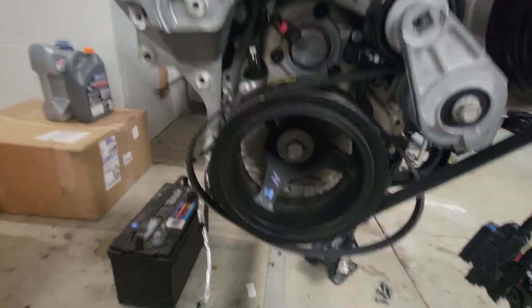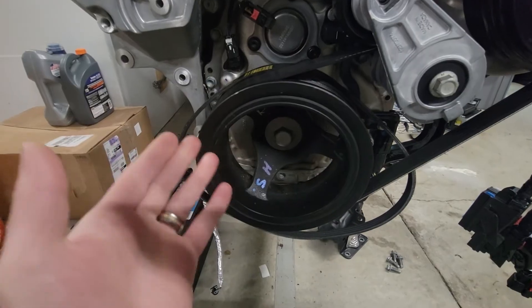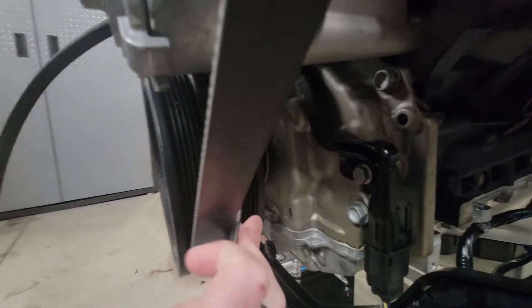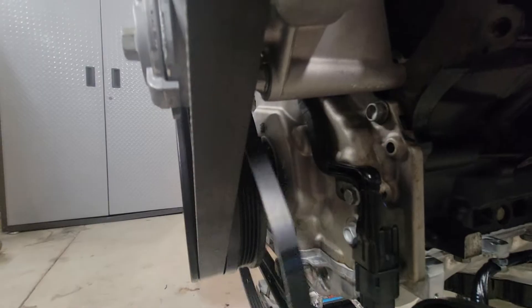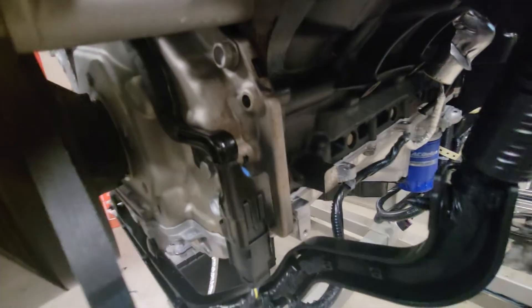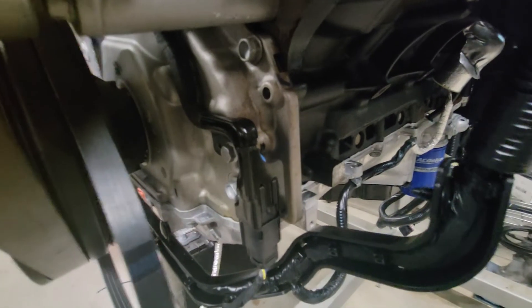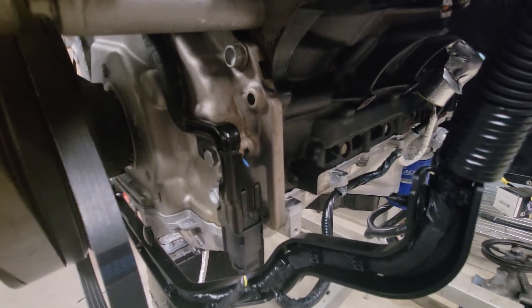Everything is the same with the harmonic balancer — this is the L8T harmonic balancer. It doesn't have the pulley for the vacuum pump. The L8T doesn't have the vacuum pump pad that's typically mounted right here.